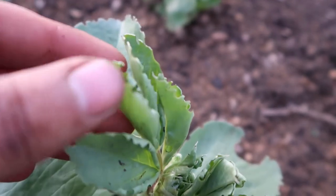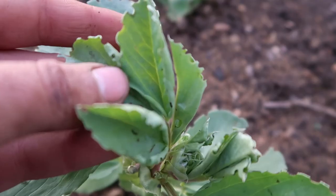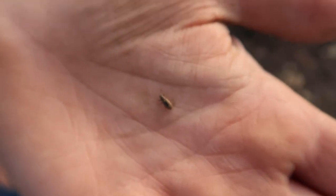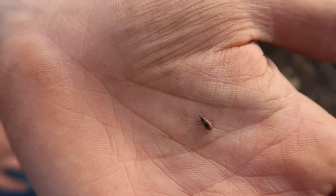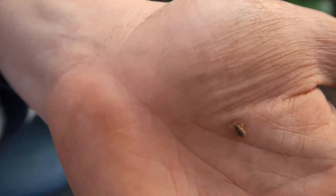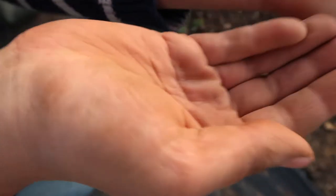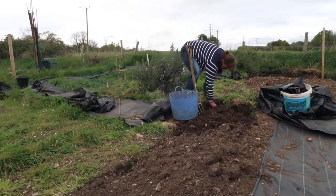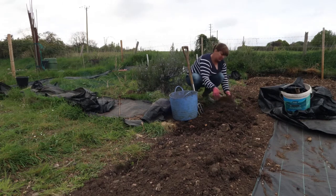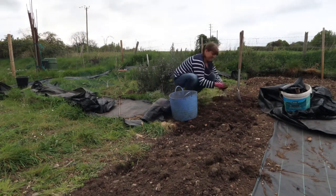This is my broad bean here and you can see the damage that the pea and bean weevil has been doing to it. It's been nibbling the edges of the leaves, and this is what the pea and bean weevil looks like. They're very small little brown bugs that look a little bit like a mini beetle and they quite often hide in amongst the leaves near the stems. When you shake them they fall off, so if you put white paper underneath the plants it makes it easier to find them if they drop off whilst you're trying to pick them off.